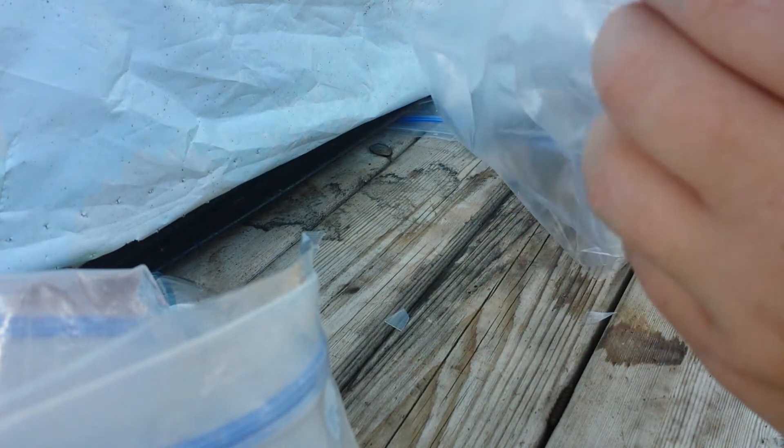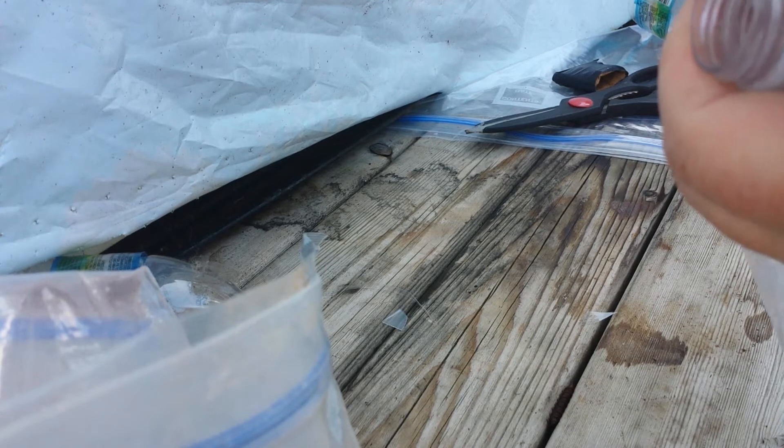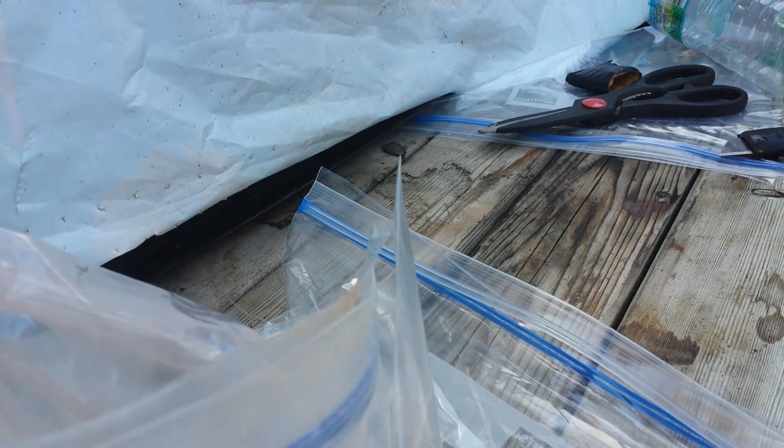That ring is going to hold the bag in place. I carry these everywhere — I find them under my seat in a car, I keep them in my drawer at work, I carry them back and forth in my purse. A lot of times I'll put a rubber band on it, but this one doesn't have anything holding it down and it works just fine.